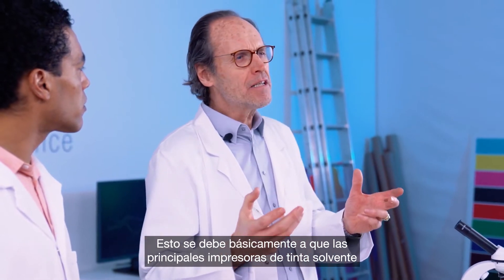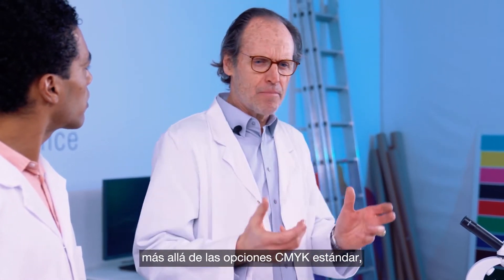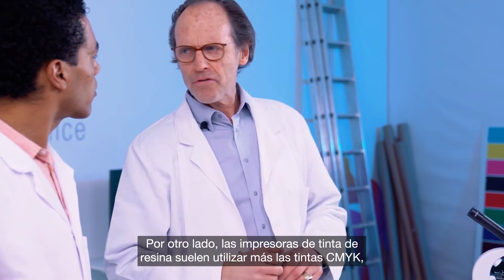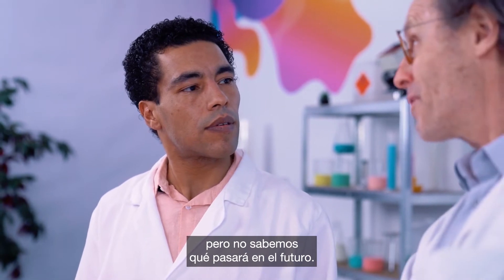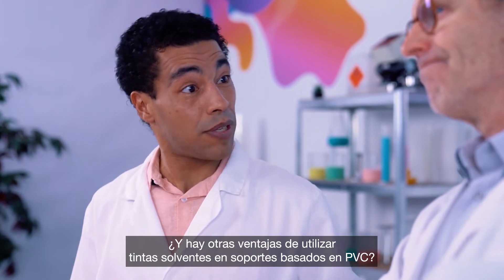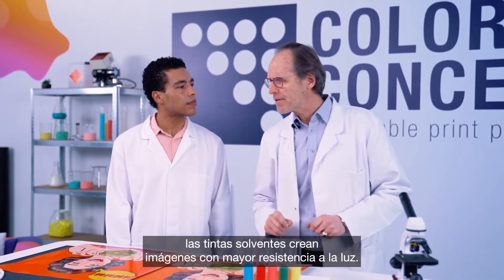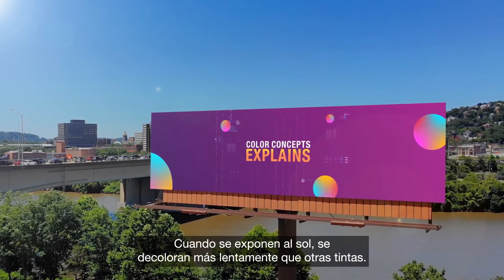On these media types, solvent inks typically produce images with a much larger color gamut than any other ink technology. This is mainly because the leading solvent printers incorporate many different colors of inks like orange and red beyond your standard CMYK options, expanding the solvent color space. Resin printers, on the other hand, most commonly use just CMYK inks. When used outdoors on PVC-based materials, solvent inks create images with higher light fastness — they fade slower than other inks when exposed to sun.